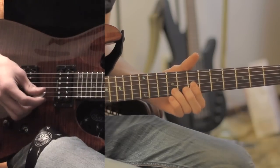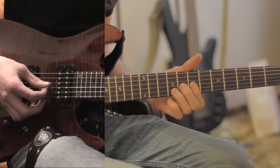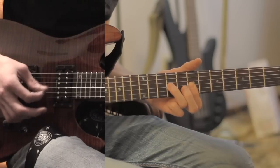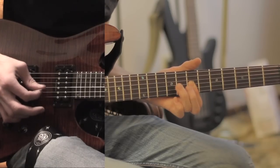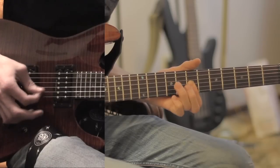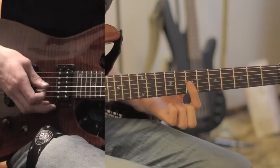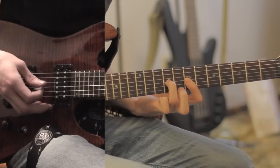During the bridge, that little fill in the background that you hear — that is on the 4th and 5th string here, 7th fret here, and 9th fret on the 4th string.